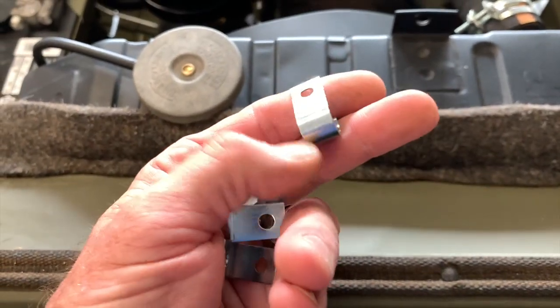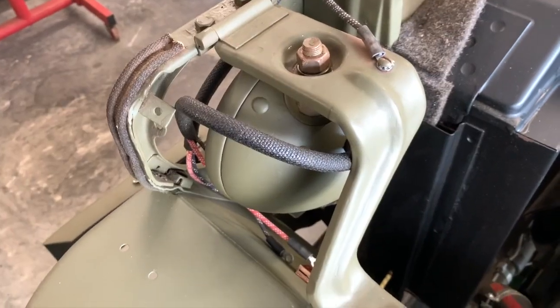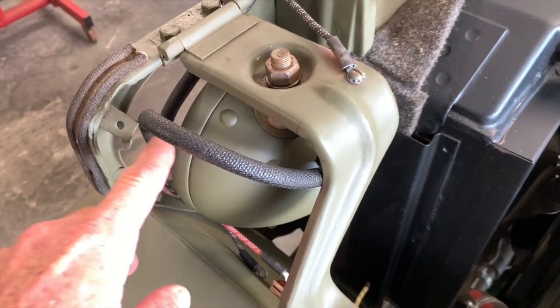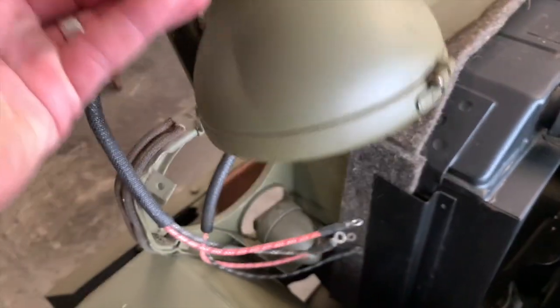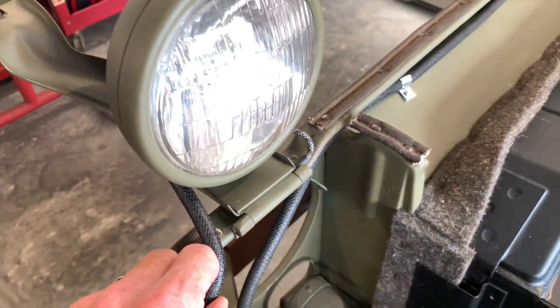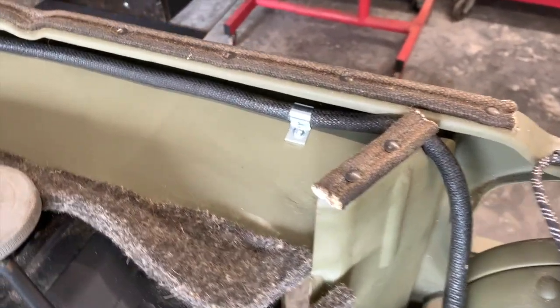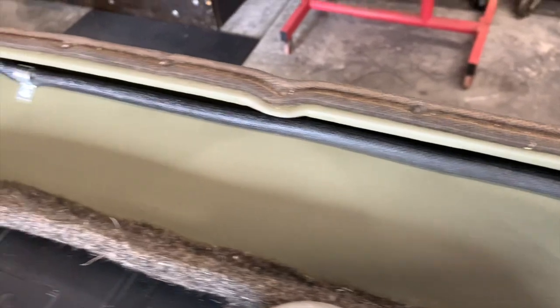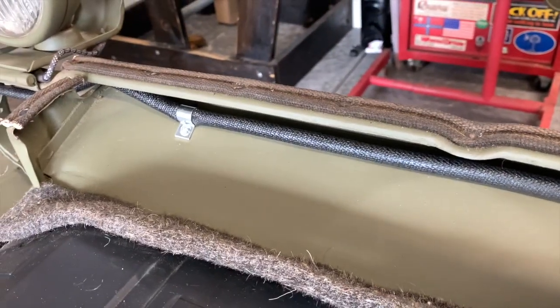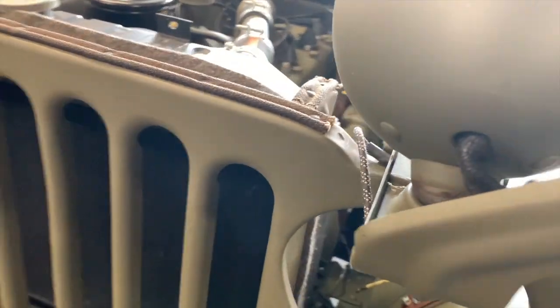Here we've got the clips — these are the number six clips from the Ron Fitzpatrick Master Clip Set for your MB or your GPW. You have to purchase these screws, lock washers, and nuts separately. We've installed these in the last video, and here we've got our short wire, which is going to be a little bit easier to install than the one we had to drag across the grille. You have to install the clips facing forward, then feed the head of the screw through the top of the grille, then reach inside to attach the lock washers and nuts — that's where it gets a little difficult.